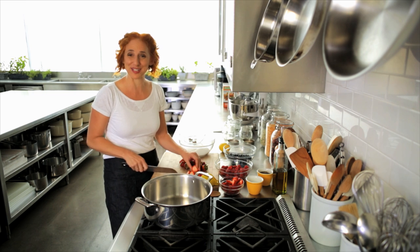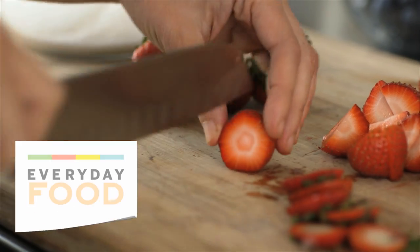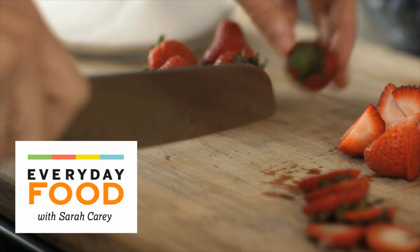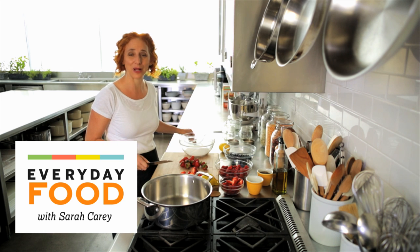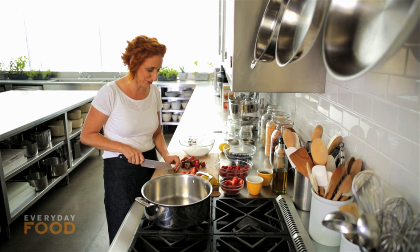Today is probably my favorite day of the year because I get to make jam, one of my favorite things to make. I've loved making it ever since I was a kid and I used to go wild blackberry picking and other berry picking with my mom.